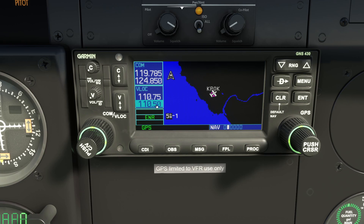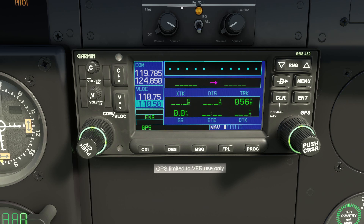The GNS 430 interface is broadly arranged into chapters and pages. The first chapter is the navigation interface. The outer ring of the bottom-right knob moves you through chapters, and the inner ring moves you through the pages of a chapter. The first page is a home screen showing your active route — where you're going from and to — along with distance, track, estimated time en route, direction, and ground speed.